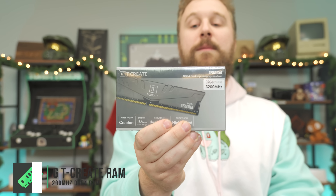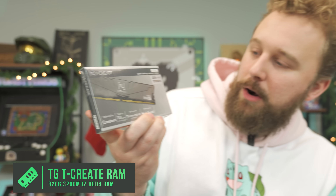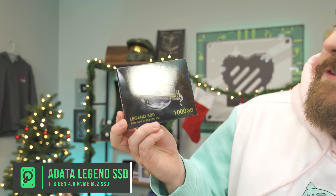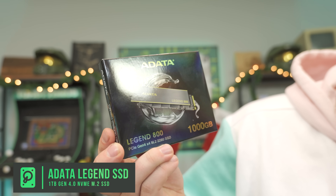For RAM, we went with Team Group TCreate DDR4 memory at 3200 MHz, 32 GB — because RAM is so affordable right now, having a compact build with 32 GB is easy to do without breaking the bank. We also have a Gen 4 SSD: the Adata Legend 800 1TB Gen 4 NVMe SSD, which cost $49 — really cool that we were able to fit it into this build.